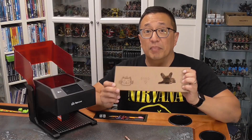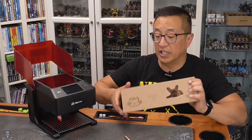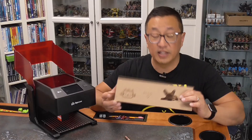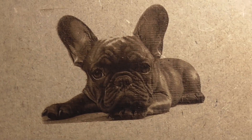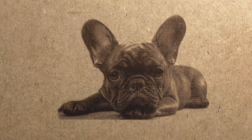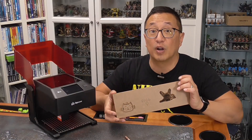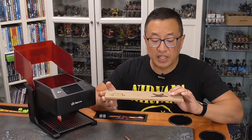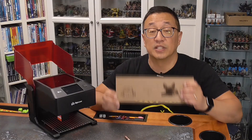I didn't do a lot of testing because I knew that this was going to be a giveaway — I wanted to keep it as pristine as possible. But look at these images. I think they look fantastic; in particular, the engraving of this dog looks fantastic. I've done a number of photograph engravings just for family and friends, and that's one of the cool gift ideas that I've made from my lasers. I will say that the quality does match the quality that I can get from the more expensive machines.